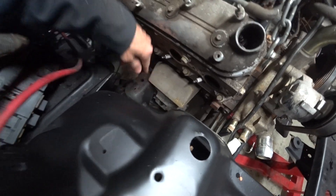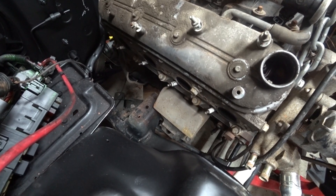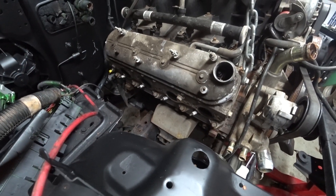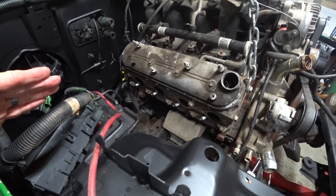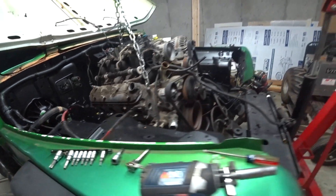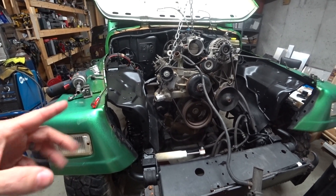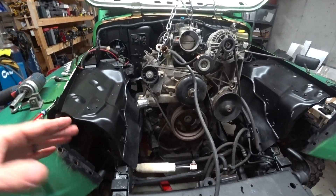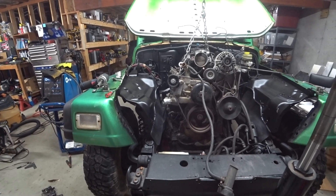I was going to try to use the stock mounts to see if I could make them work, but they are not going to work out. I thought about fabricating my own, but it's so particular about how this thing has to go in here. There's a company — I think it's called Dave's Customs — I'll put a link in the video. They have a set of mounts specifically made for putting LS engines in TJs, and they've had really good reviews. People have used them before, so I went ahead and ordered a set.